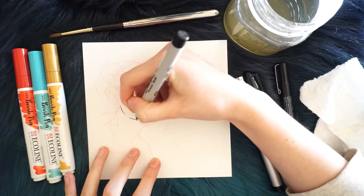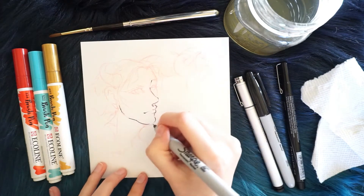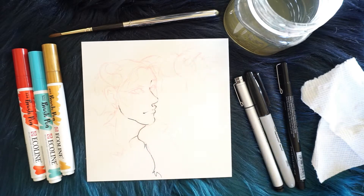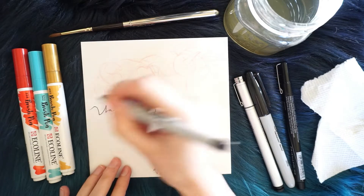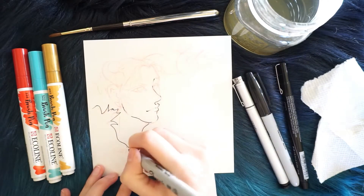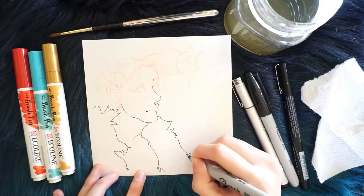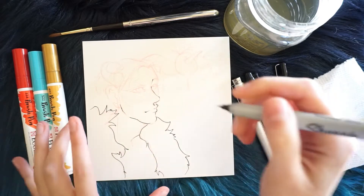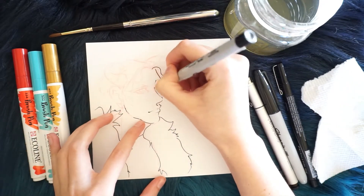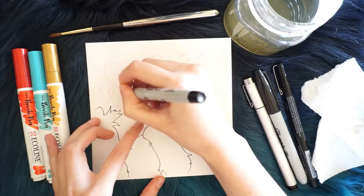I'm using the Ecoline brush pens, which I am in love with, and they're not that pricey. They're like $3 each, which I am really surprised about because my first one I used was completely free. I went to the store and I'm super surprised and happy how inexpensive it was. It's really nice for quick drawings and I haven't really used it for a final painting yet, but eventually I will.